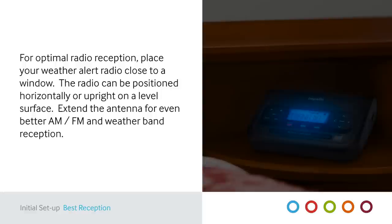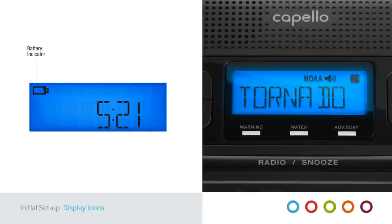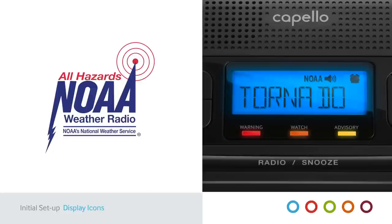For more customization options, refer to your manual or instructional videos on programming your county code and using your radio. The display icons show low battery, radio band, siren or voice alert, and alarm feature when enabled. The LED lights below the display indicate red for Warning, orange for Watch, and yellow for Advisory. The Capello Safe and Sound Weather Alert Clock Radio will keep you alert to NOAA weather and all-hazards broadcasts 24/7, 365.